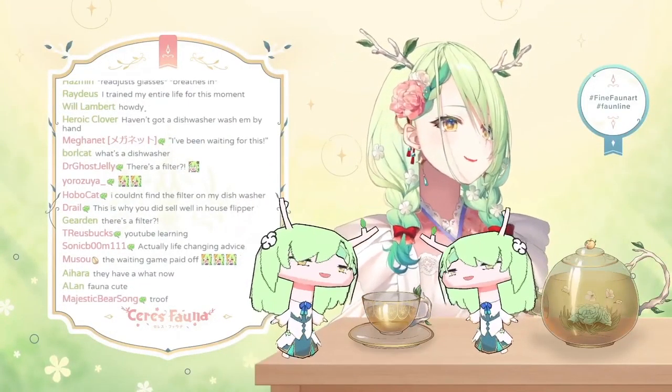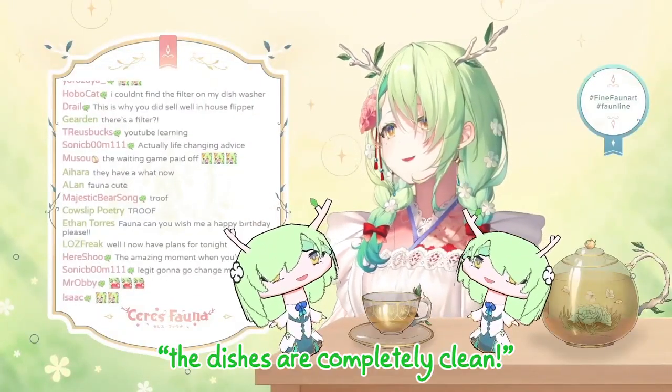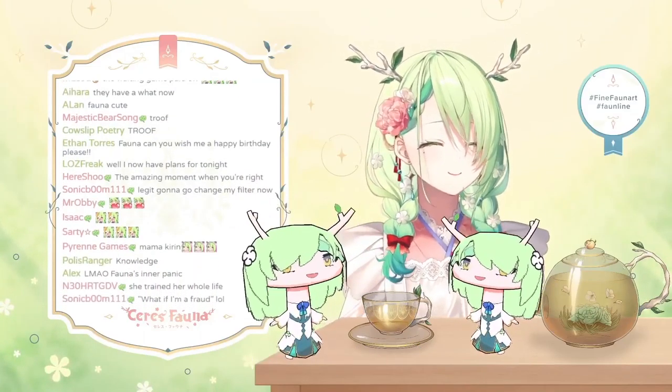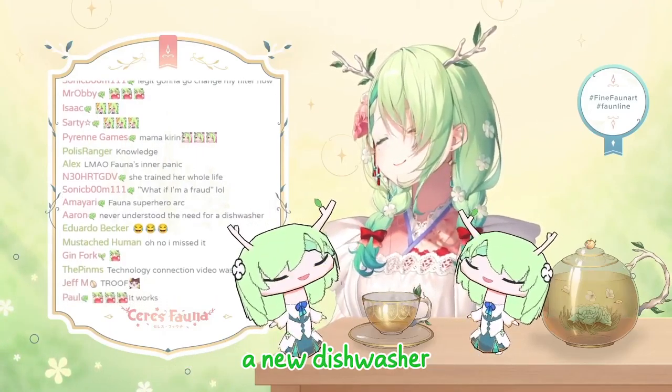Sure enough, an hour later or whatever, my mom is like, Vonna, look, the dishes are completely clean — even the ones that we didn't pre-rinse. She was very happy. She said it's like having a new dishwasher.